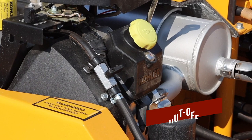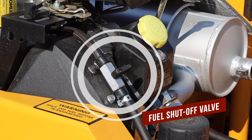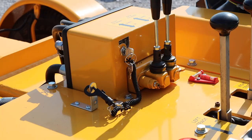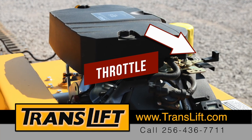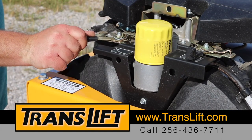The fuel shutoff valve should still be in the off position from the last time you used and transported the TransLift. Turn the fuel shutoff valve to the on position. Then turn the ignition key to the on position. The throttle is located on the right side of the engine. You can speed or slow the machine by throttling up and down.